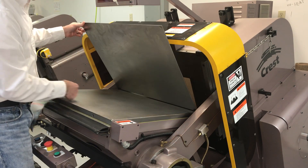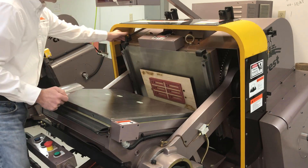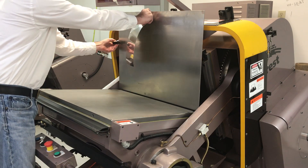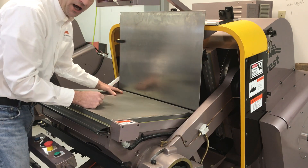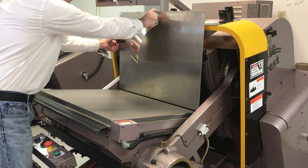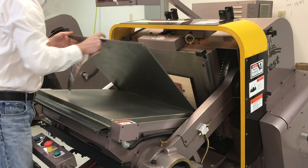Now we have no make ready under the cutting plate, which you can see here. One question I do get from customers is: what does this latch do? If I did have to do a make ready, this latch would come down and hold the cutting plate up, and we could have a make ready sheet here. That would be for older dies that maybe have high and low spots.